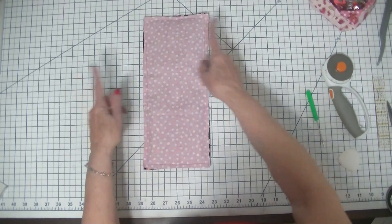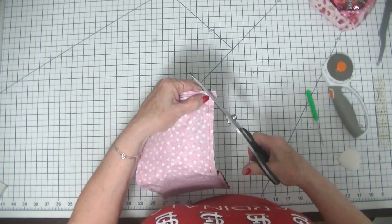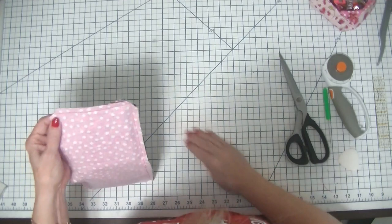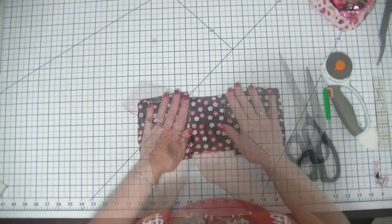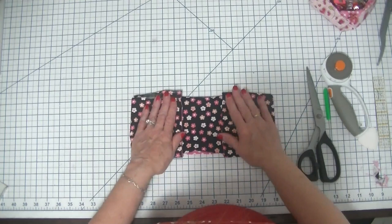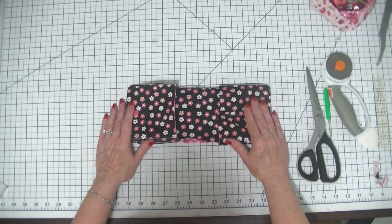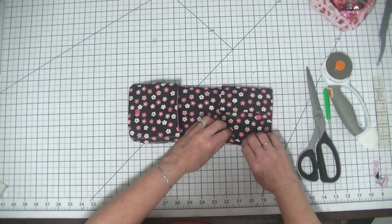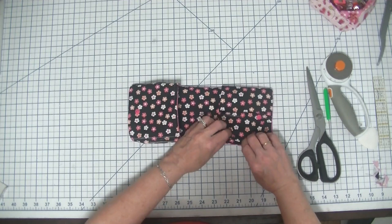Now that we have stitched all the way around the project, I am going to clip these corners to get rid of all the bulk and make them nice and crisp. Then we are going to turn the project right sides out. We have our opening, so the next step is to press it and head back to the sewing machine to top stitch all the way around — closing up the opening as we go and finishing off the pleats as well.